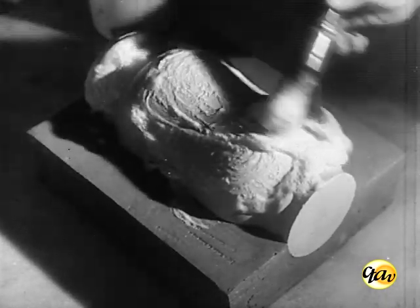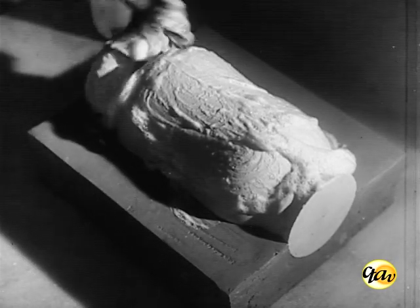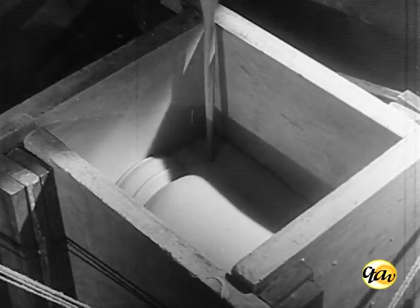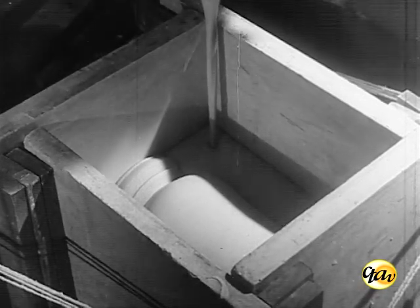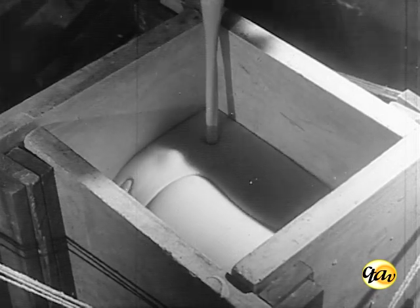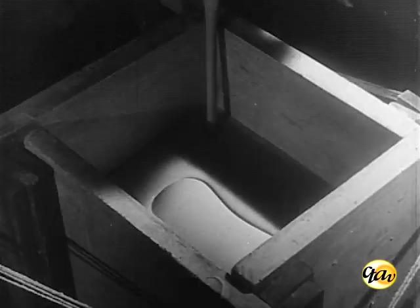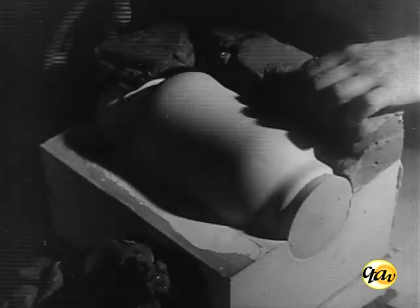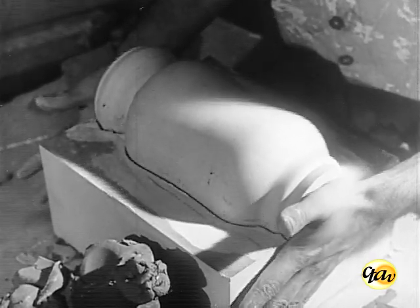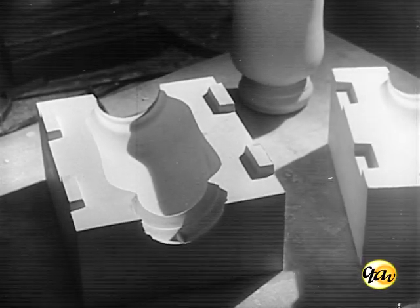A parte superior do modelo é ensaboada com sabão de coco durante dez minutos para tornar impermeável a superfície. O modelo amparado pelo barro de enterragem fica dentro do molde. Vaza-se o gesso até cobrir o modelo. Passados 25 minutos, destaca-se o modelo dessa primeira metade do molde e completa-se o preparo do molde, com a retificação da face interna e entalhamento dos encaixes.